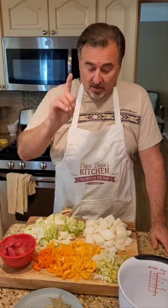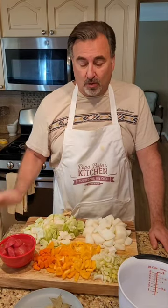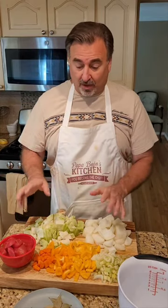Welcome once again everybody to another edition of Papa Bojo's Kitchen. I'm going to do yet another recipe from Anna from Polish Your Kitchen from Poland. This is a diet or low calorie cabbage soup. It's really simple to make and it goes together so fast you won't believe it. So pay attention — it goes by quick.